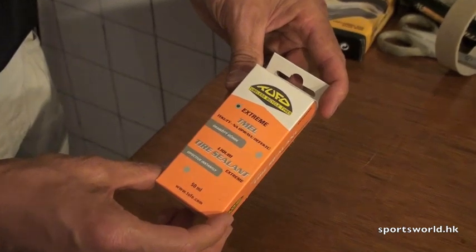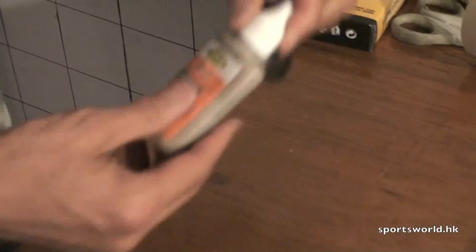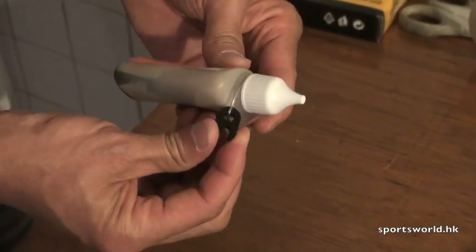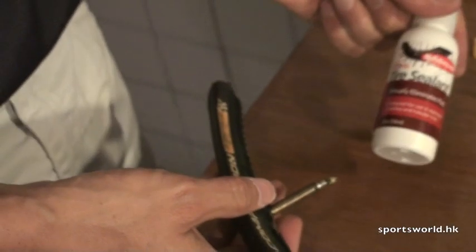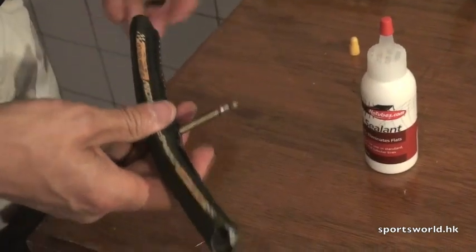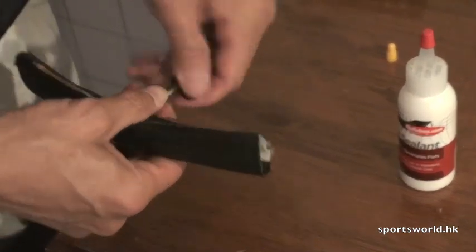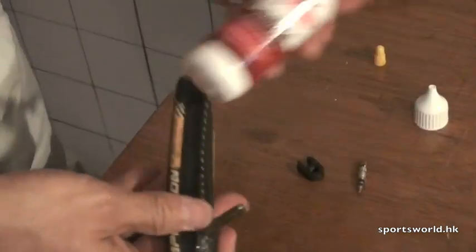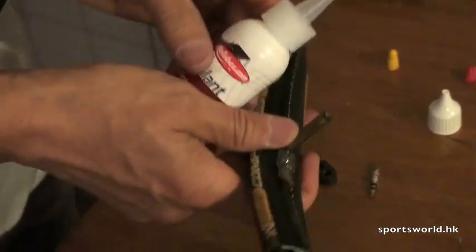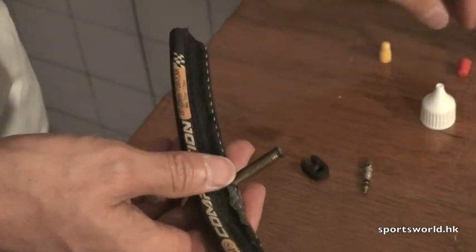The Tufo Extreme tire sealant will seal almost any flat. It also comes with this handy valve removal tool — you can use this to remove the valve core on your tire. To use the Stans, with a brand new tire before it's installed, using the Tufo valve tool, pop the valve core off, pour some in, and that's it. It'll stay in your tire wet until it's needed.